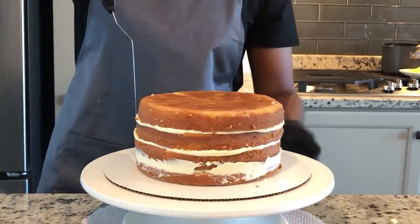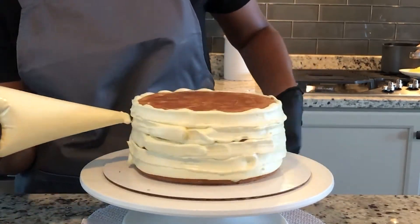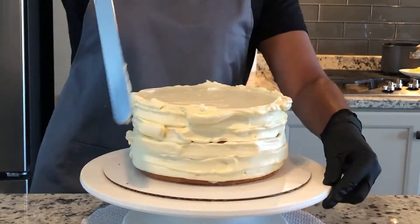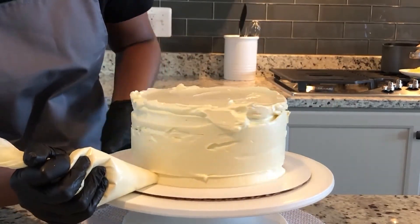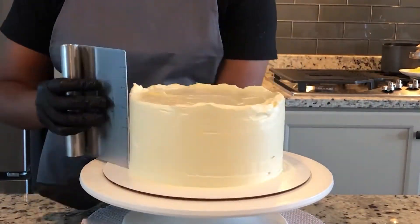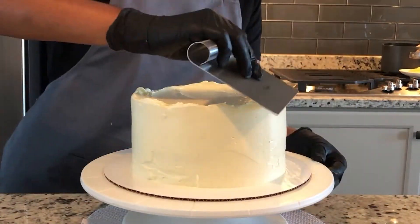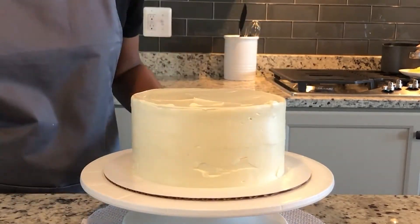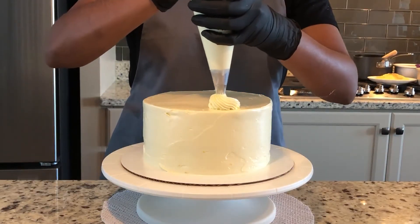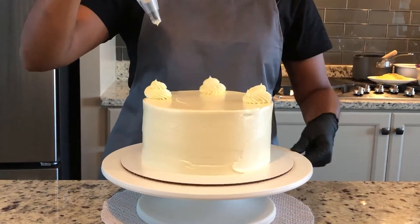Once the cake is stacked, coat it in frosting. I'm using the same Italian meringue buttercream and I'm skipping the crumb coat this time — just applying a thicker layer, piping it out pretty thick and then gently spreading it around. Once it's all smoothed out using a flat-edge tool like a bench scraper or icing smoother, pipe some small swirls on top using a Wilton 1M star piping tip with the same Italian meringue buttercream.